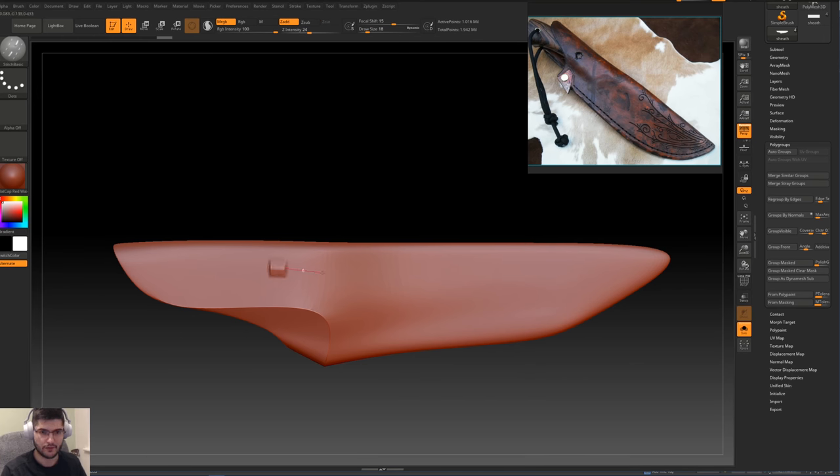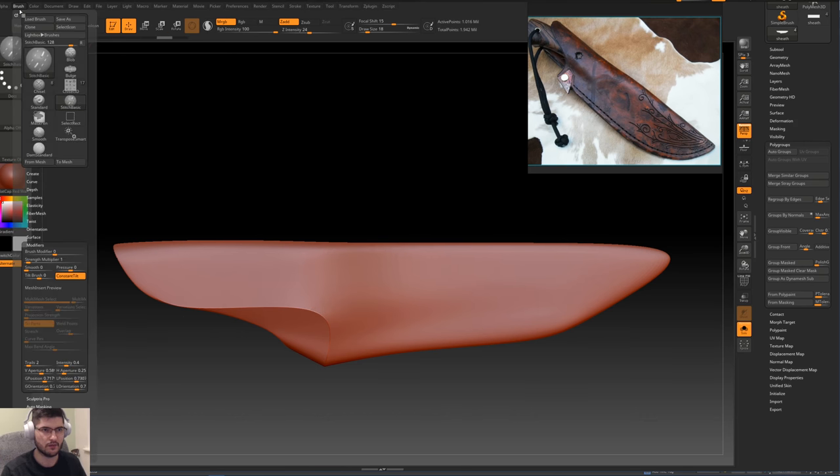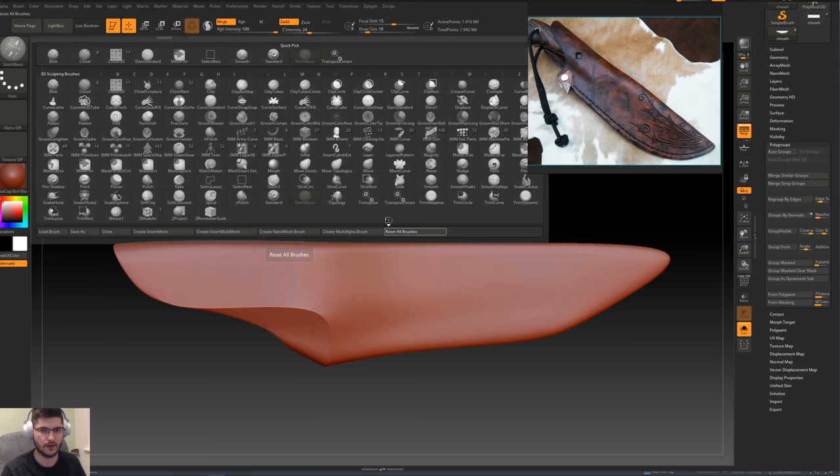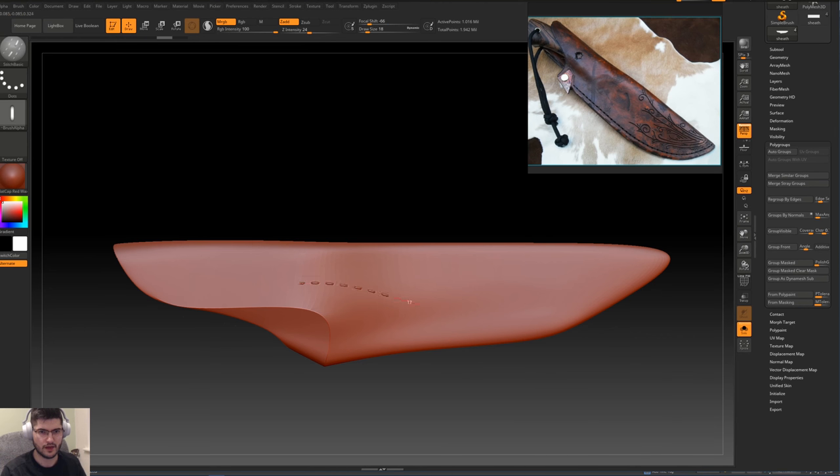We're going to select the Stitch Basic brush, and if you drag on the mesh you get this effect which is definitely not what we're looking for. Let's go up in Brush and find the option to reset brushes — it's in the brush palette, so we'll press Reset All Brushes, then go into Stitch, and that has now fixed it. That's the effect with a mouse; this is what I'll get with a pen. I'm just going to decrease the intensity a little bit so we clearly get the stitches rather than anything else.